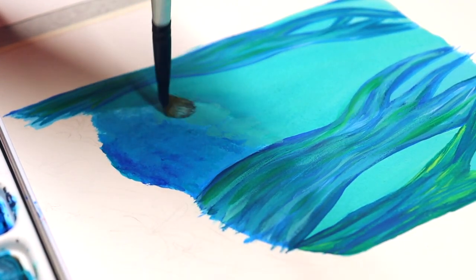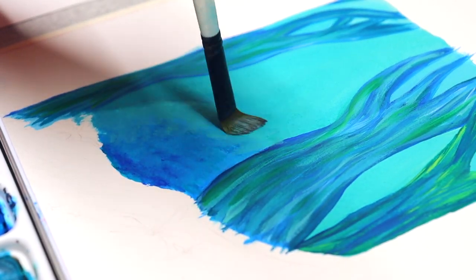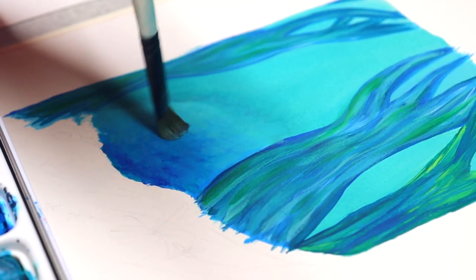Now I'm starting to work on the bush, using a dabbing effect to get the leaves and add depth.